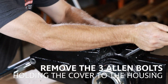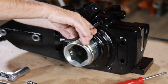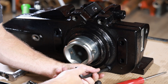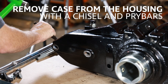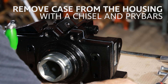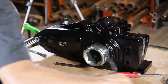Remove the three allen bolts holding the cover to the housing. Remove the case from the housing using a chisel and pry bars — drive the chisel between the case and the housing at the corners to loosen it. Then, using two pry bars, gently work the cover off of the housing.